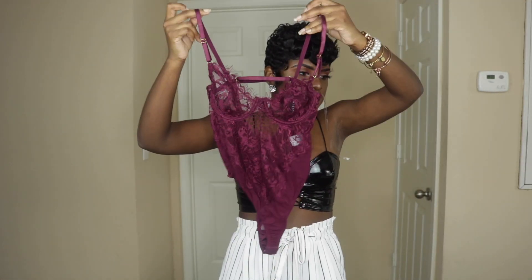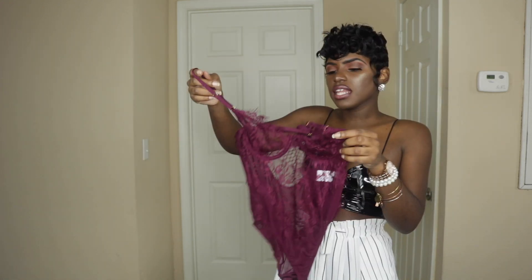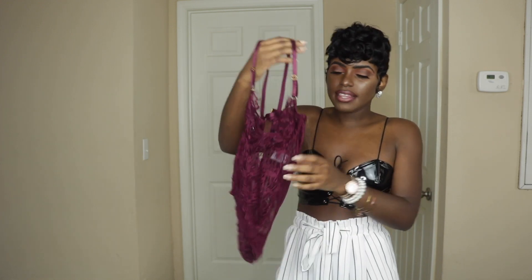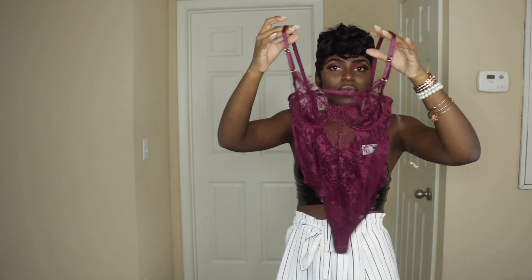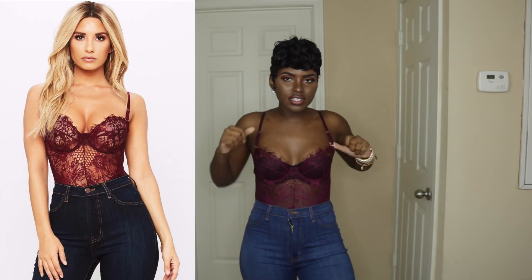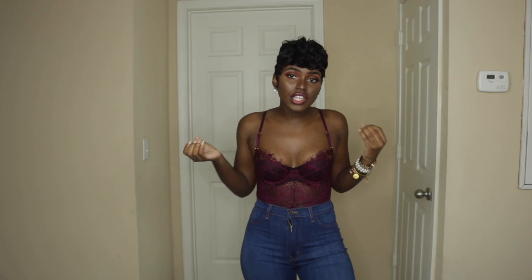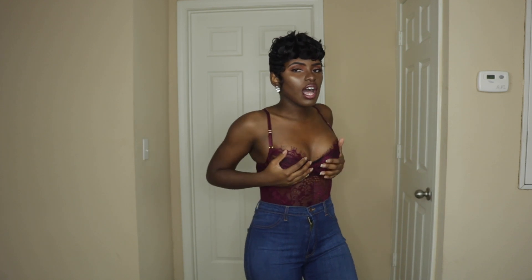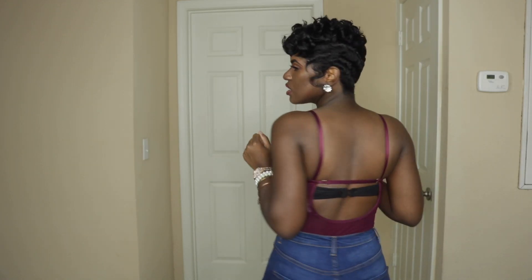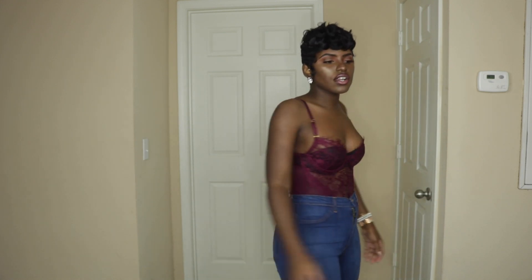Next item is this little lingerie top — like a corset style. I got it in a burgundy-plum color, which is really cute. I put a bra underneath since it's see-through, but you could also use nipple covers. I paired it with some jeans and I really love how the color looks — it's bomb in the front and the back.